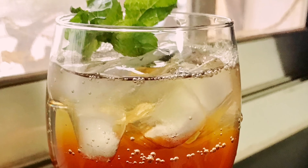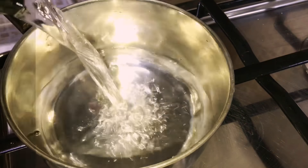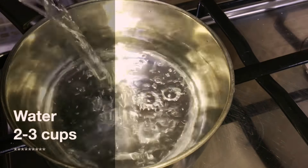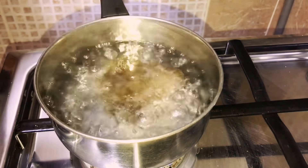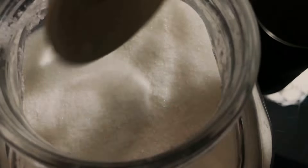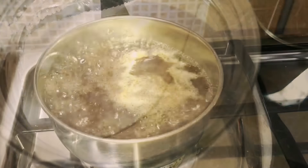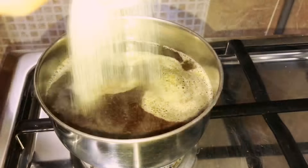Next is iced tea. First, prepare the tea — into a vessel add two or three cups of water. Once it boils, add one or two teaspoons of tea powder, then two or three tablespoons of sugar as per your preference.